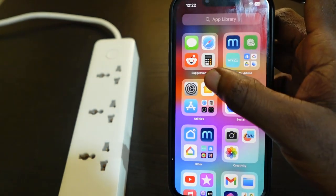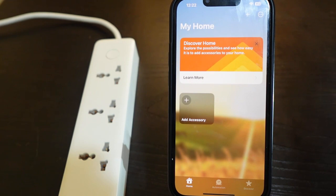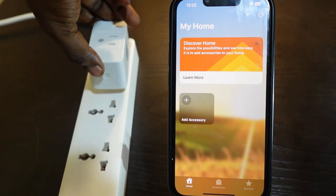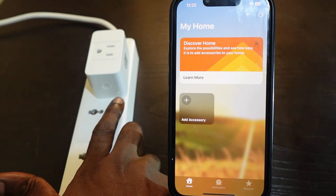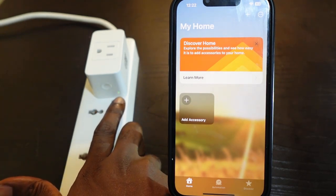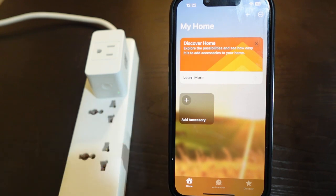Now open the Home app and tap here to open it. Get your smart plug and plug it in. You want to check if the indicator is blinking amber and green. If it's blinking, it means the plug is in pairing mode and we can go ahead and set it up.